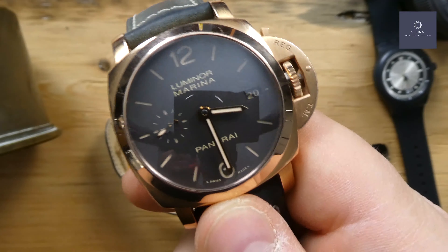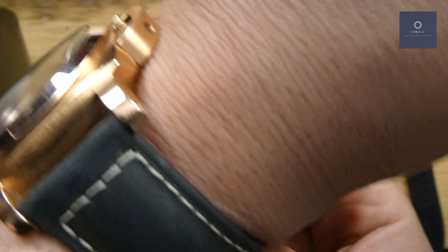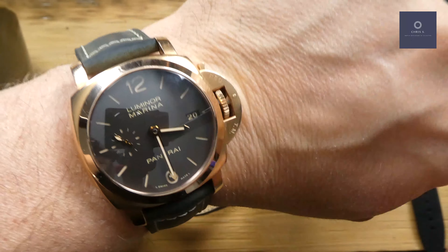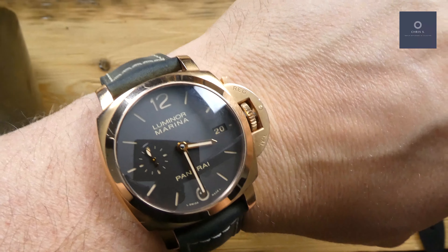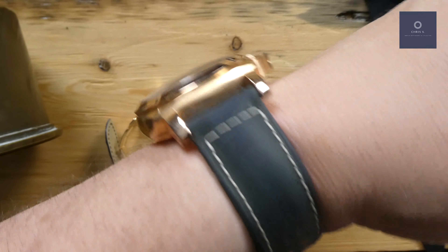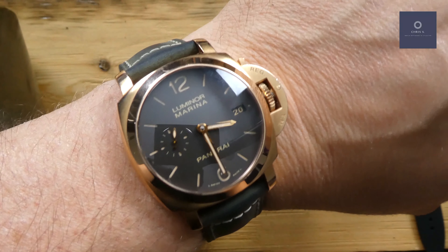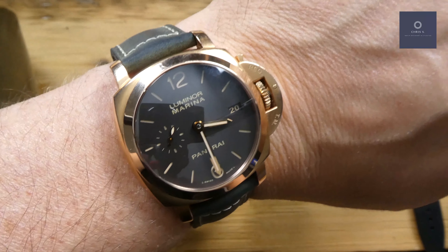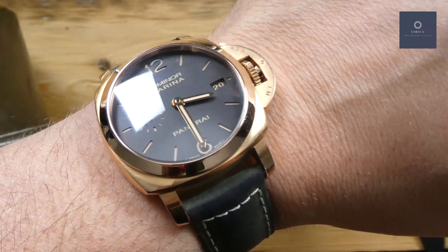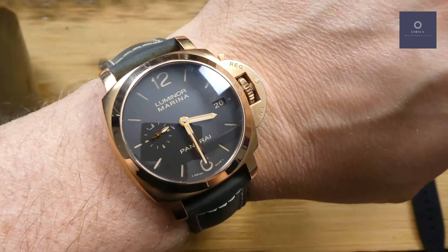On the wrist — I have about an 8 inch wrist — it fits very well. It's a very comfortable watch. Because it's a Panerai, it does wear larger than 42 millimeters due to the crown guard, but if you have a 44 or 47 millimeter Panerai, you'd know this actually wears quite a bit smaller than those. It looks really good on the wrist and doesn't give that oversized watch feel.